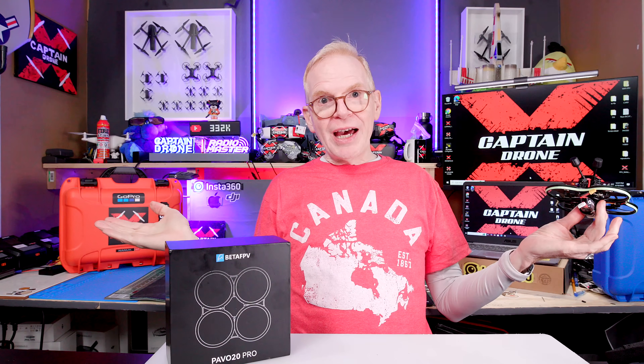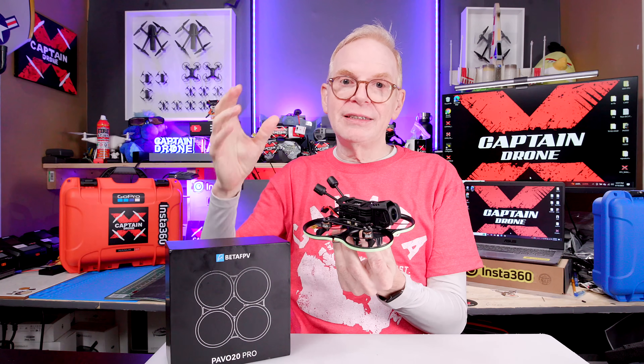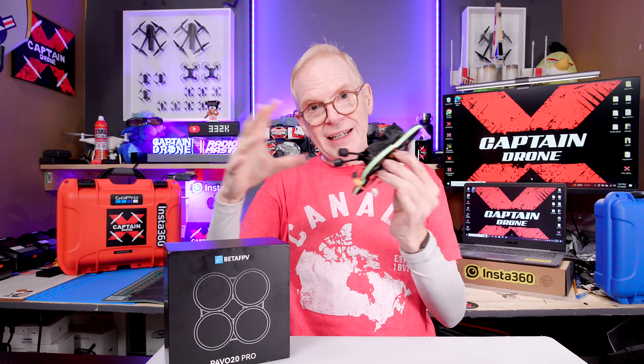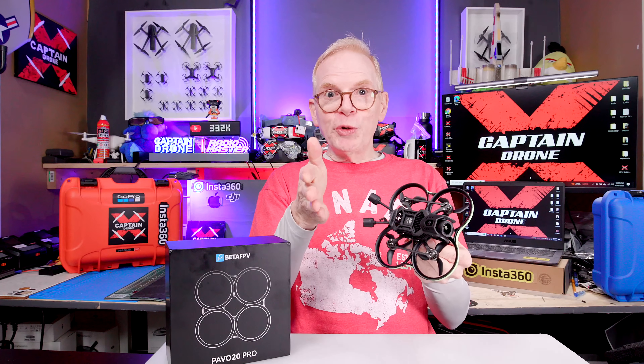It is designed as a kit — you must own the DJI O4 Pro camera and then place it in here. The reason Beta FPV does that is because if you buy this entire kit it's about $100 USD, and if you buy the DJI O4 Pro camera system it's about $220 USD, so together that's about $320 USD.